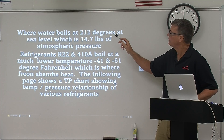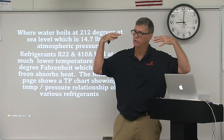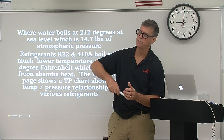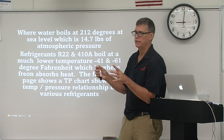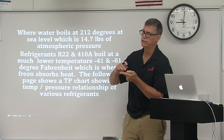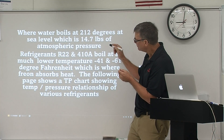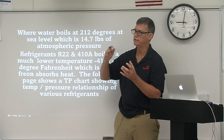Water boils at 212 degrees at sea level, and at sea level we have 14.7 pounds of pressure on us. A pot of water under heat will grow to 212 degrees — that's a sensible temperature change. As it hits 212 degrees, if we add a little more heat, that heat is called latent heat, and we change the state of that liquid to a gas at that same temperature. Once past that gas stage, adding more heat produces superheat, which is again a sensible heat, and we can see the temperature change again.